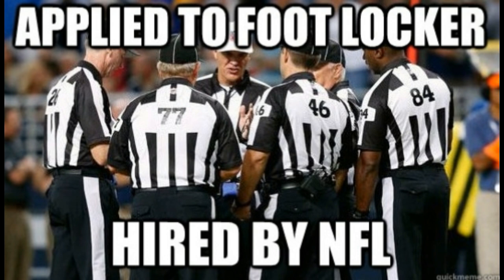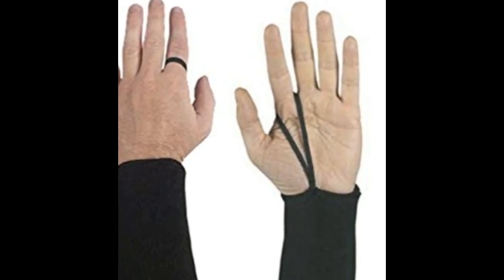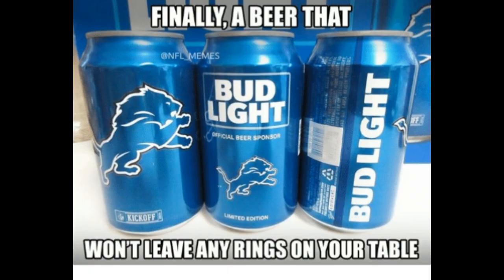So what is the thing on the referee's hand? It's actually a down counter — a specifically designed wristband used to remind officials of the current down. It has an elastic loop attached to it and is wrapped around the fingers. Usually, officials put the loop around their index finger for first down, the middle finger for second down, and so on.